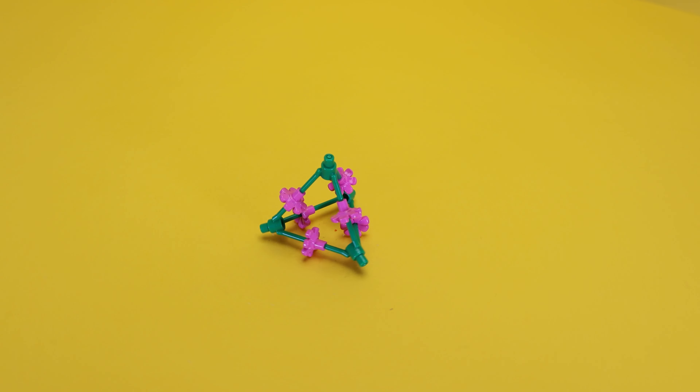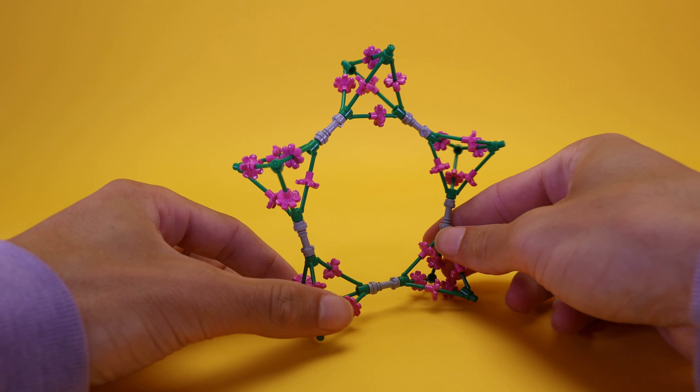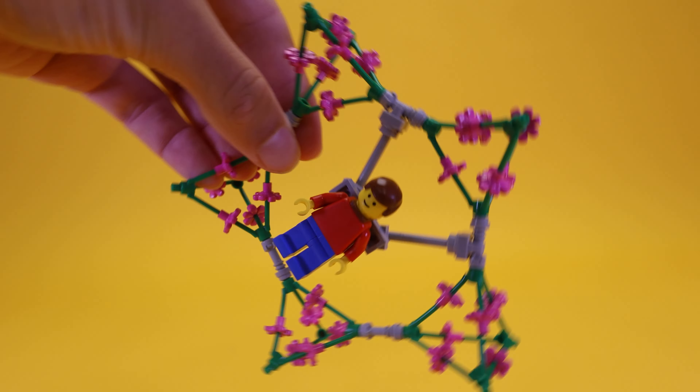By combining four bushes — meaning two hurdles — you eventually get a triangle. How cool is that! And by combining five of these triangles you get an astonishing star. You can even connect a minifigure to it and let it fly to wherever you want.